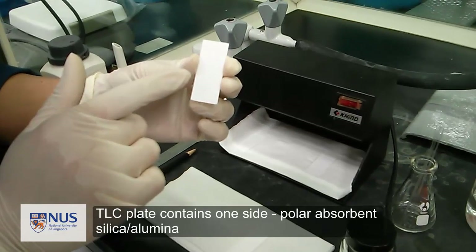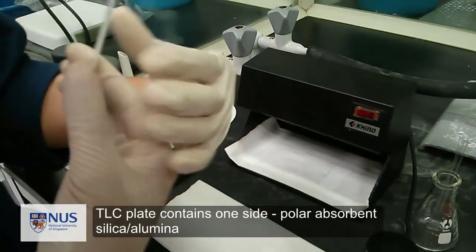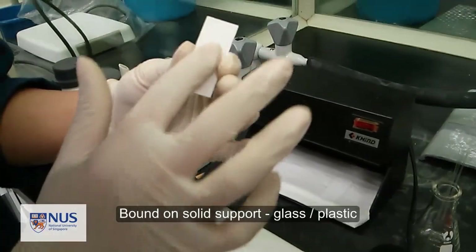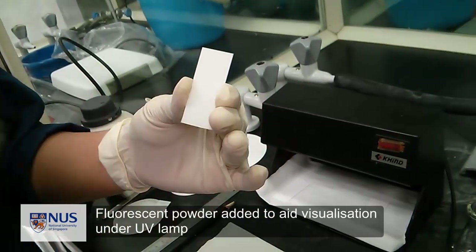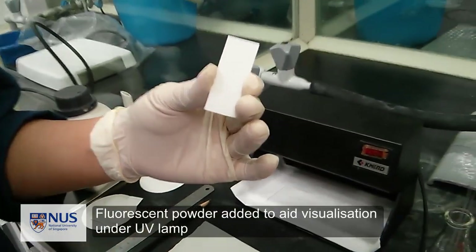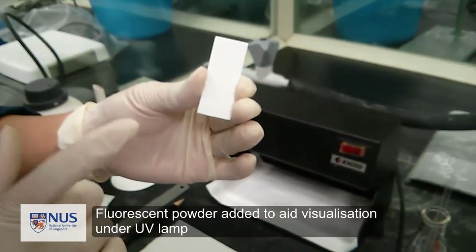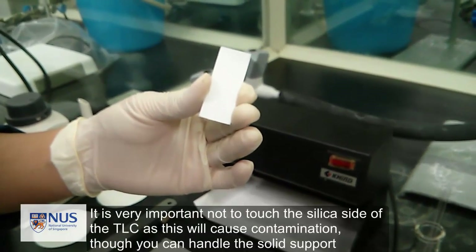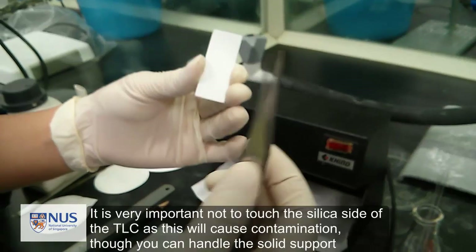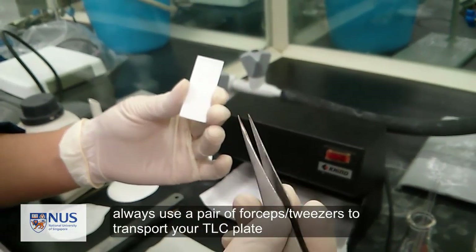TLC plates are composed of a thin layer of a polar absorbent, either silica or alumina, which has been bound to a plate of solid support, generally plastic or glass. In most cases, a fluorescent powder is also mixed with the absorbent to aid with visualization, as you will see later in the video. It is very important not to touch the silica side of the TLC plate, as this will cause contamination. Use a pair of tweezers or forceps to handle your TLC plate.